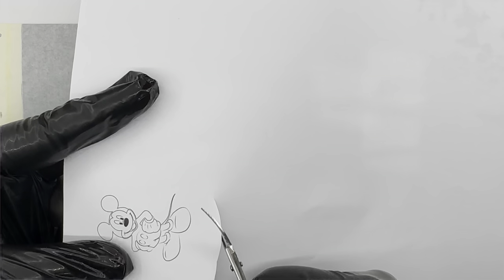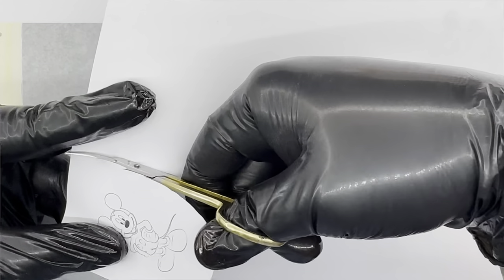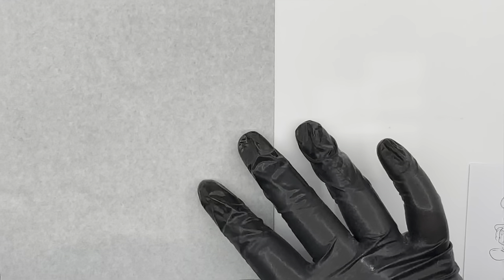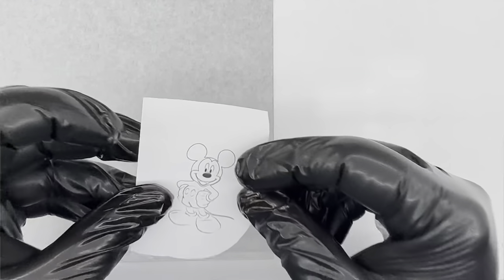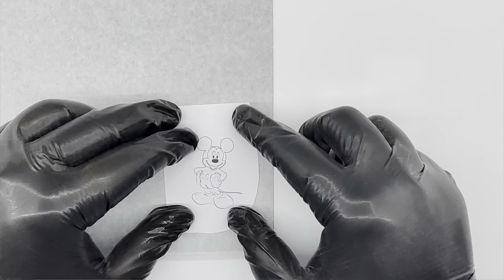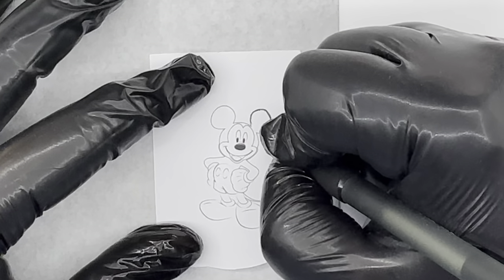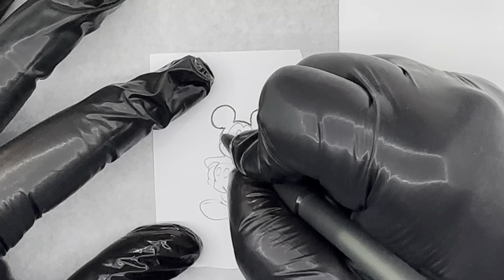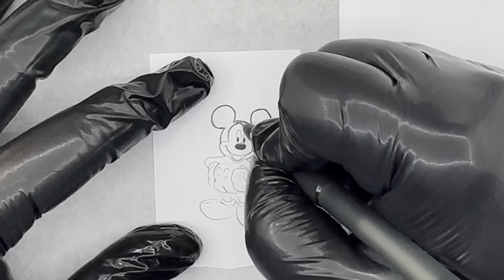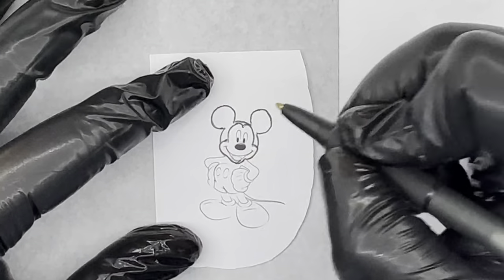I'm now going to cut around the character I chose so it's easier to work with. I'll place Mickey on the tattoo transfer paper and start tracing the character with the pen. It's super important to really press hard with the pen to make sure the ink transfers onto the transfer paper.